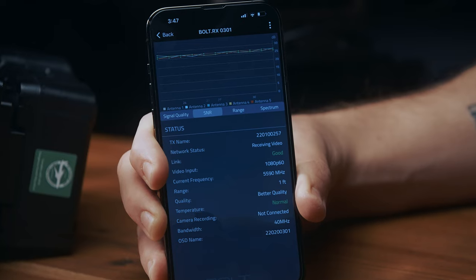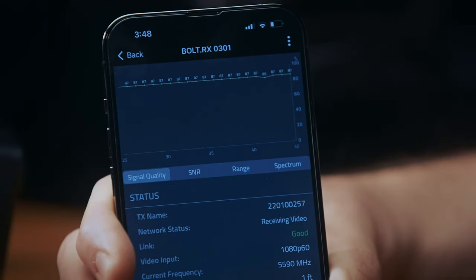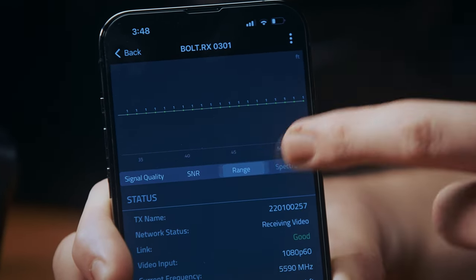Once paired, the Bolt 4K app allows you to view diagnostics, signal strength, range, the quality of the image you're viewing, and you can also turn LUTs on and off here.